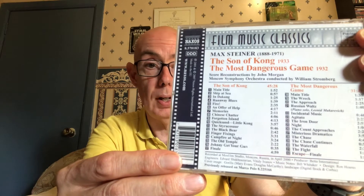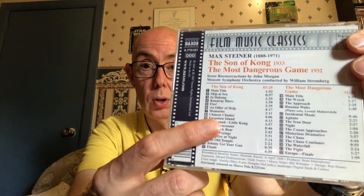There's over 70 minutes of music on here — it's got 'The Son of Kong' and 'The Most Dangerous Game.' The Son of Kong score is 45 minutes 28 seconds long, and The Most Dangerous Game is 31 minutes 49 seconds. Really good — get hold of that.